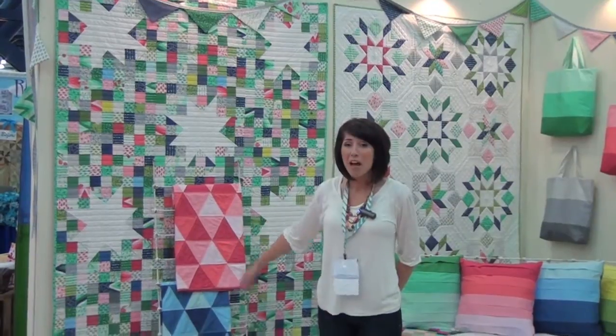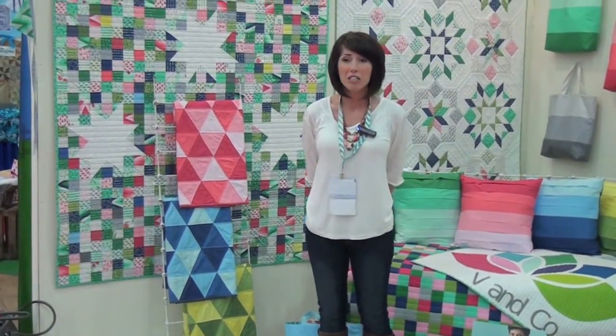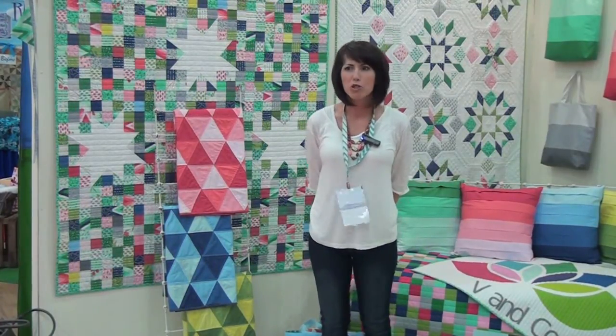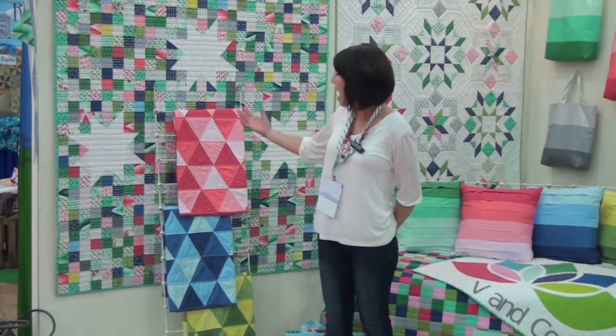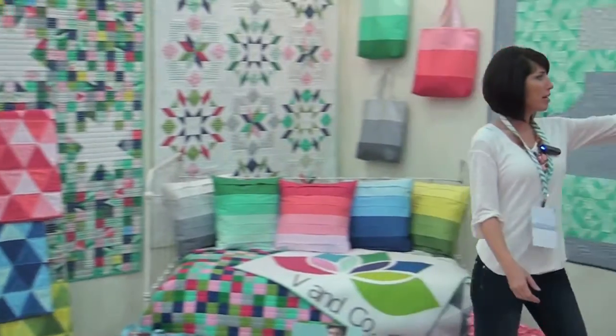This time around we have a really awesome new fabric. It's called the Strip Block Ombre or the Strip Ombre, and we used it to create these awesome cute little baby blankets. Let me explain a little bit about it.